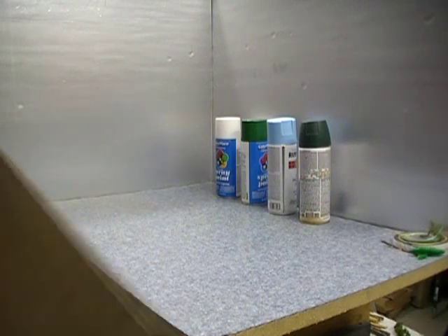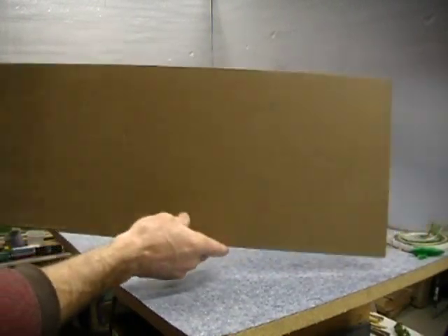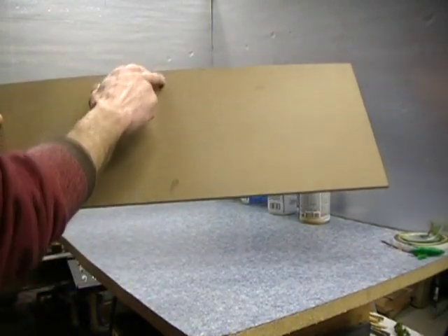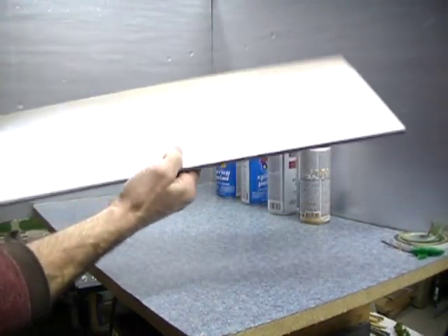For this project, I took some wood. This type is called hardboard. I decided to cut it about 10 inches high. On one side, paint that white.